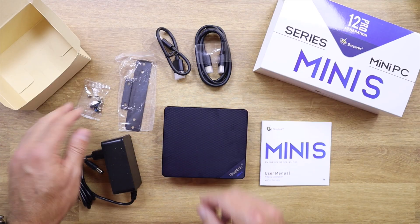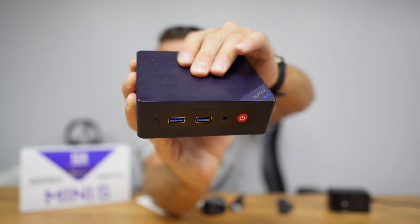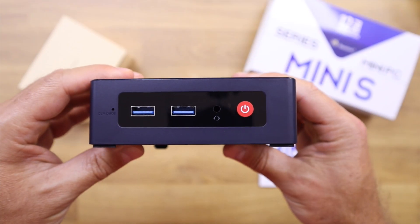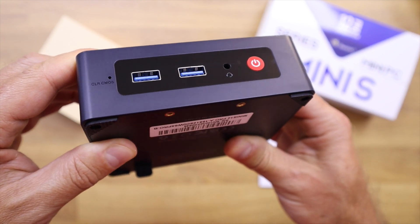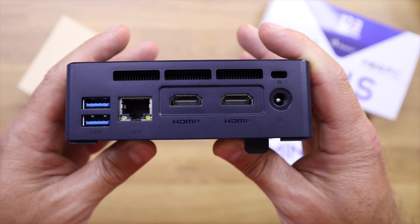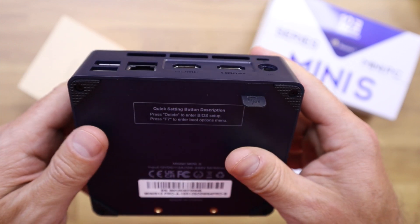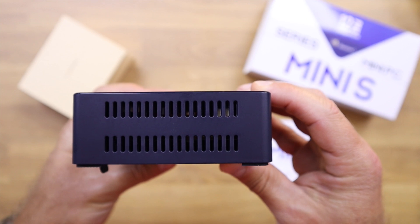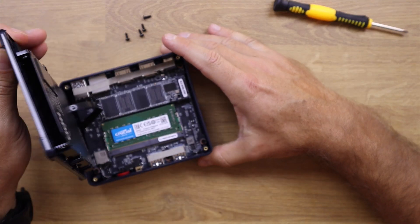In terms of design, it follows the Beelink design language and looks really nice, with a fiberglass look on the top — be aware of fingerprints, though they're easy to clean. On the front we have two USB 3.2 ports, audio out, a power button, and a clear CMOS button. At the back there are another two USB 3.2 ports, one gigabit Ethernet, two HDMI outputs doing 4K at 60Hz, power input, and a Kensington lock. On both sides there are ventilation grills.